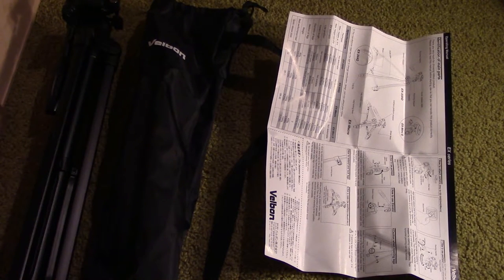So first of all, what do you actually get when you buy this tripod? Well, obviously you get the tripod itself, you also get a nice little carrying bag, and you get a brief instruction manual in Japanese and English.